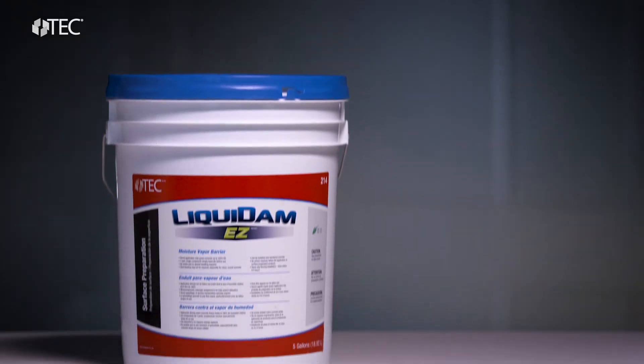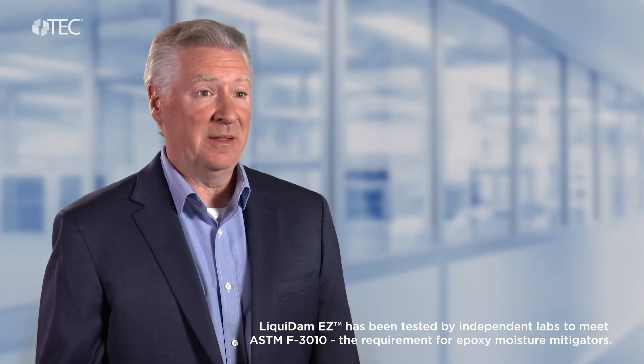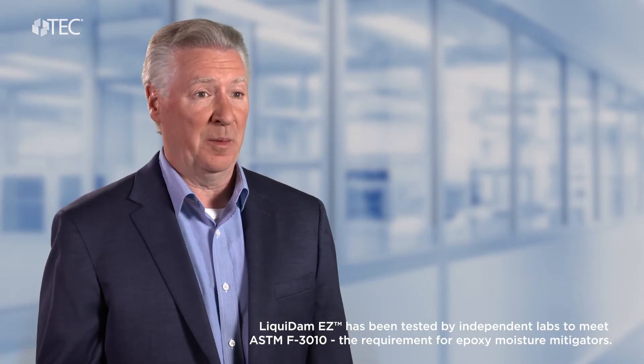The standard solution in the industry is a two-component epoxy. This material must be mixed together, and once mixed, you have to use all of it or throw the remaining part out. TechLiquidam EZ addresses all the issues of the epoxy.